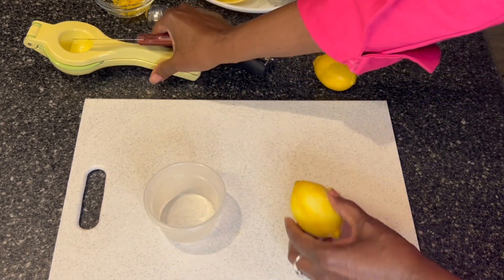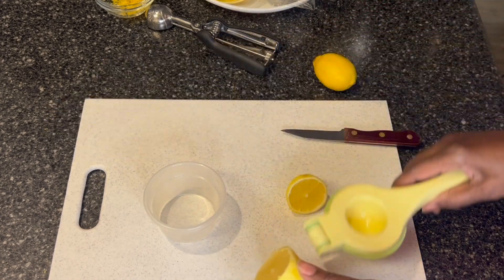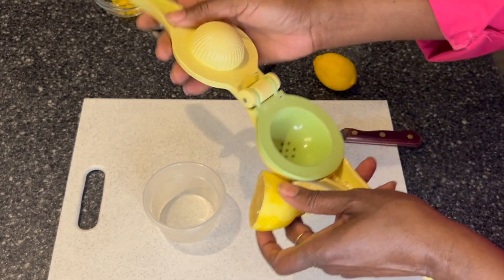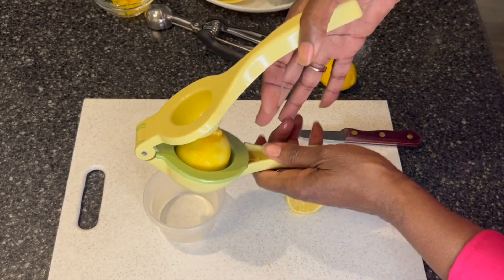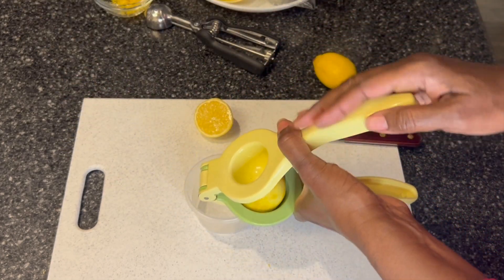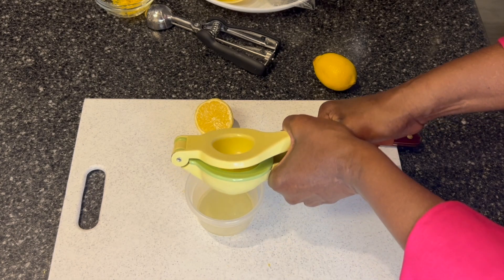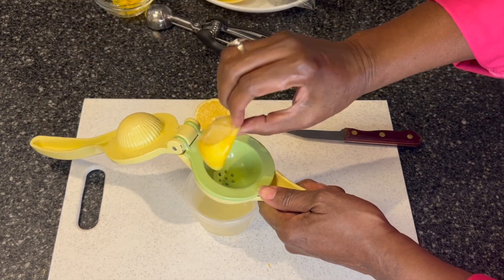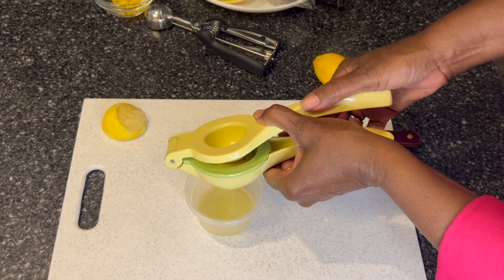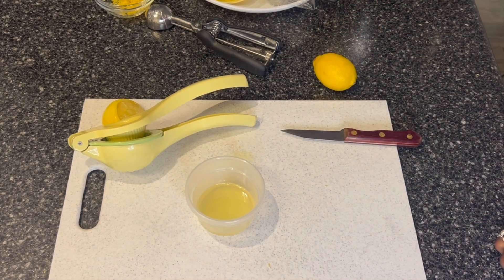Now I'm just going to juice the recently zested lemon. I'm going to start by cutting it in half. One part of this juicer is for limes and one part is for lemons — it basically depends on the size. This is a small lemon, so I'm going to put it right in here, with the narrow part at the top. Very simply squeeze it, and I'll go ahead and juice the other one. Simple, easy. And now your recipe has the benefit of fresh lemon juice and fresh lemon zest.